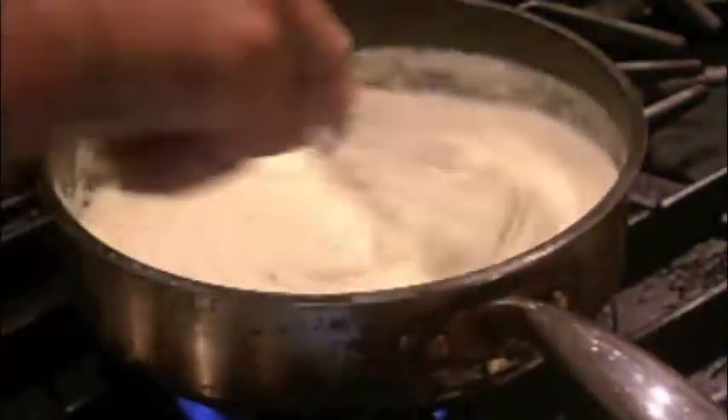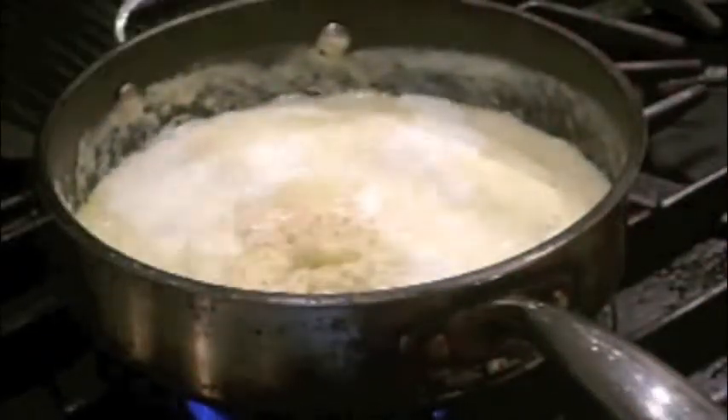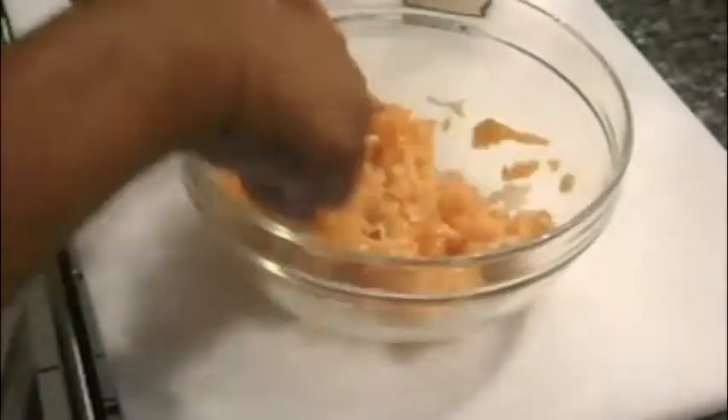You want a thick consistency for this sauce, then allow to cool to room temperature. In a mixing bowl, add the salmon and shallots, seasoned with salt and pepper, a drizzle of olive oil, then add the bechamel sauce — about equal amounts of bechamel to the salmon mixture — and mix well to incorporate.